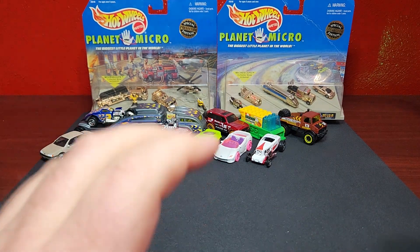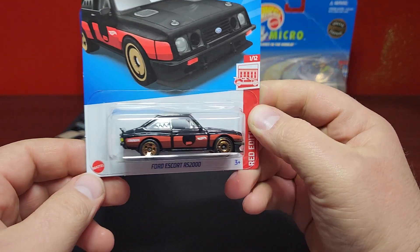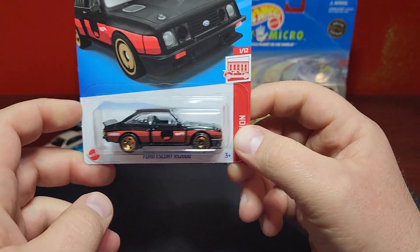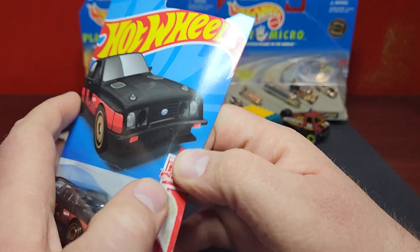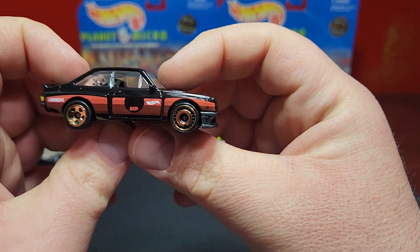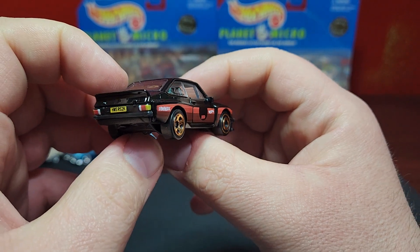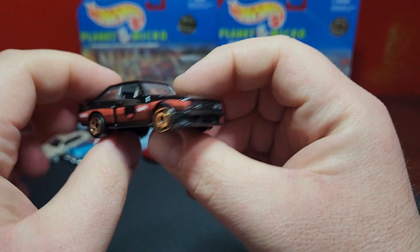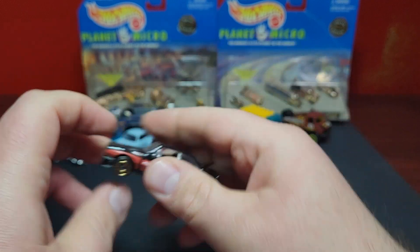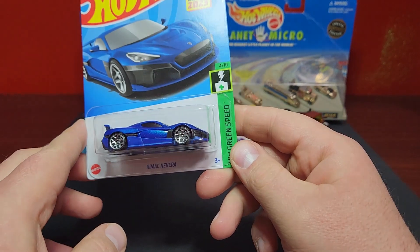A couple more — one from the next set of Target Reds. This set has the S15 Liberty Walk and the Tesla Model Y. Unfortunately this is the only one I found: the Ford RS200 Target Red. Love this casting — really really good. It says 'Red' right there in the middle. It is literally just a recolor of the first edition one in white and blue, but now in black and red for the Red Edition. Very very nice.